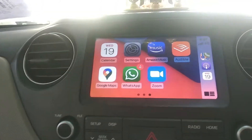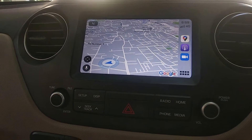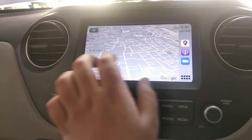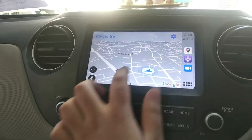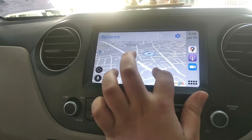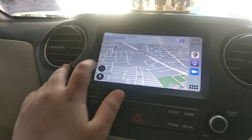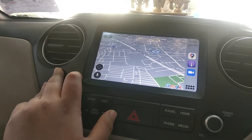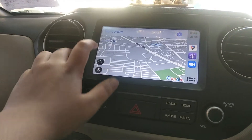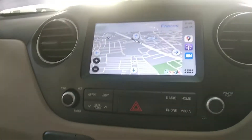Apple CarPlay in this car is very responsive compared to Android Auto. As you can see, this is Google Maps and it's very responsive — there's no lag. You can also set the location by voice command.